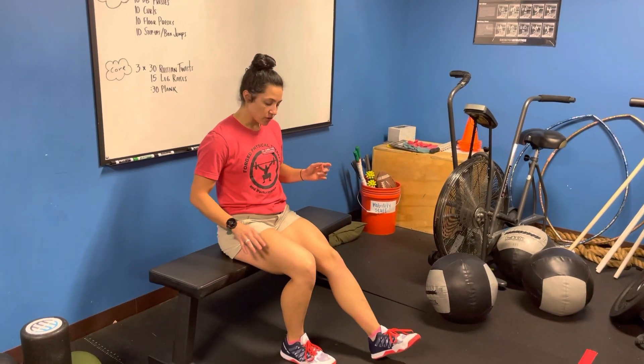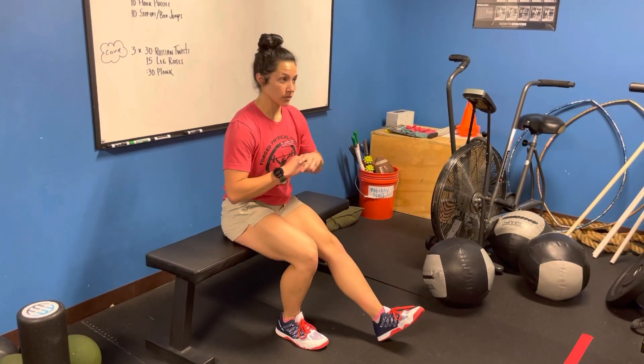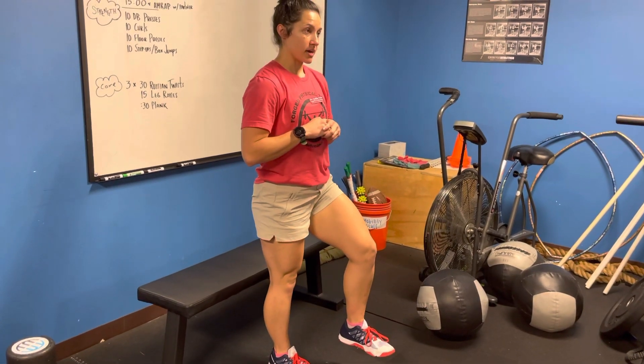You want to pull the ankle far enough that it's behind you, reducing the lever arm to where you can stand from here. You're doing a slight lean forward, and you're slowly coming all the way up.